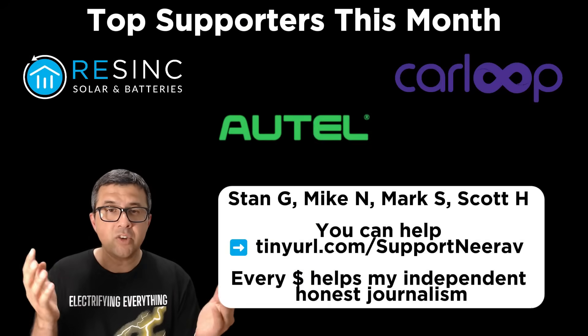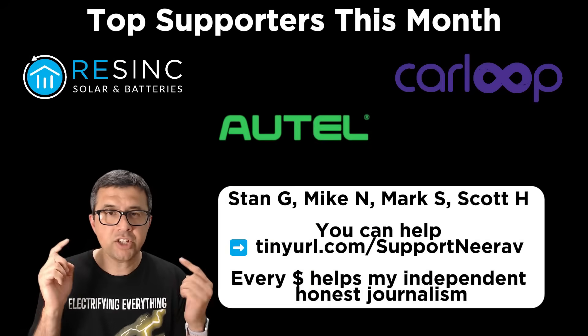Please contribute — it really helps my independent, honest journalism for you.